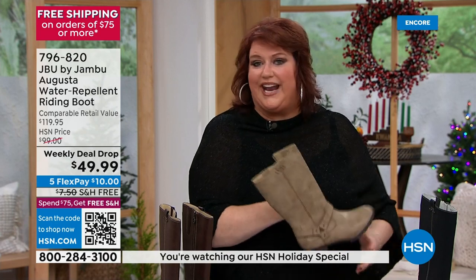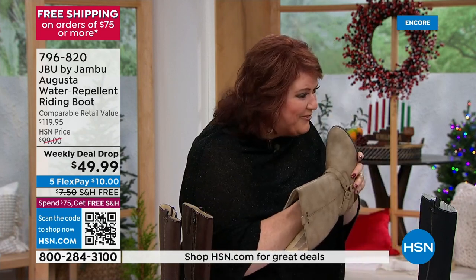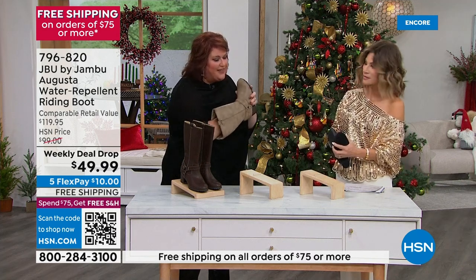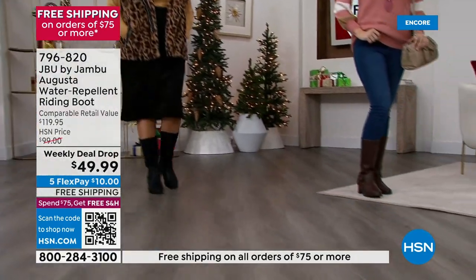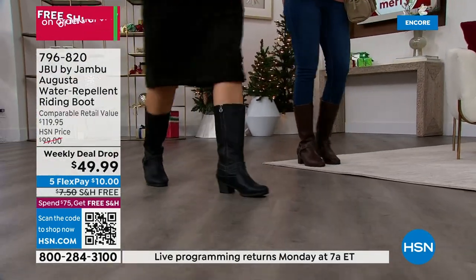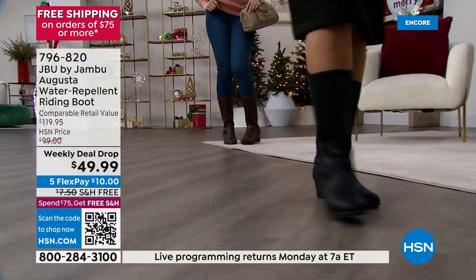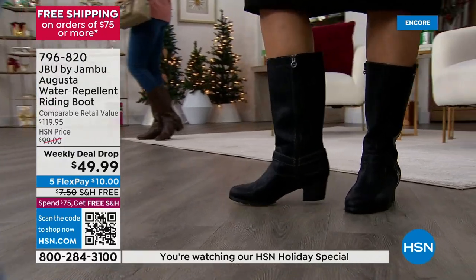Jambu is a line that's known for comfort. That's our inspiration — comfort — to get out into the great outdoors. The inside on this is what you felt right away. That felt so good. When you put your hand in there, let alone your foot, you're gonna feel cush. That cush is memory foam on the inside, so that when you're stepping, when you're walking, when you're working during the day, when you're standing on your feet, your feet are actually cushioned.